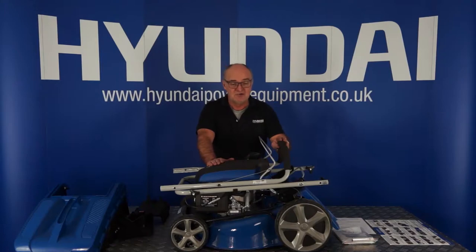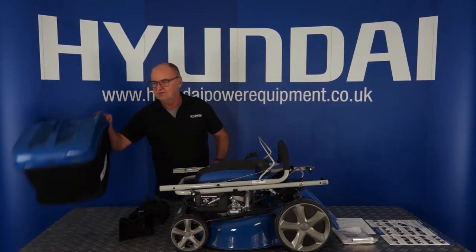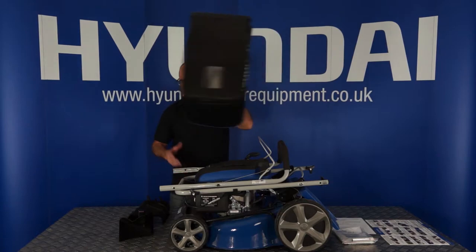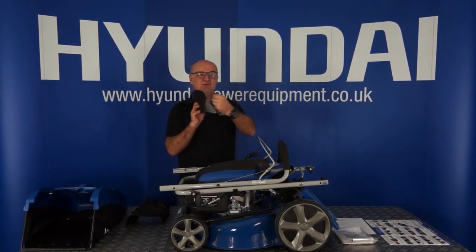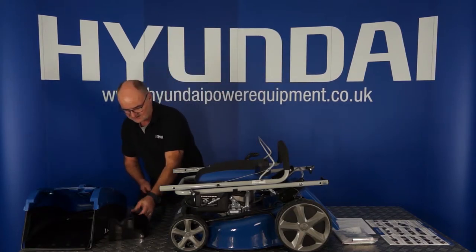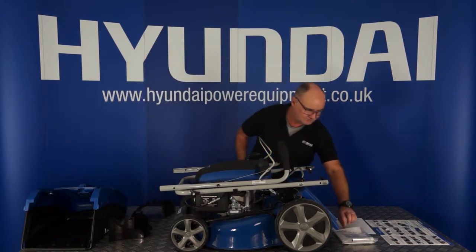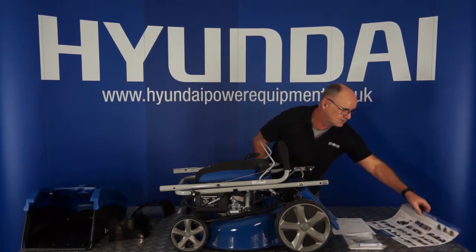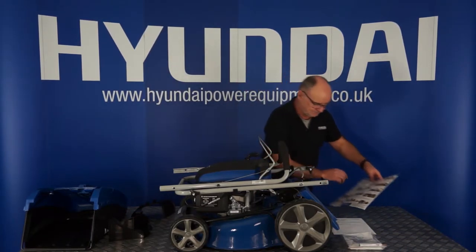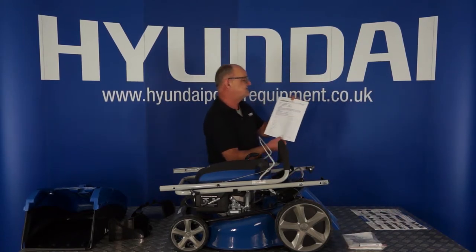First of all, you've got the lawnmower itself with its handle folded on top — a little bit of assembly needed with this, I shall show you that shortly. The next thing is your 70 meter grass catcher, your mulching plug with the handle, your side discharge chute, and your user's manual.